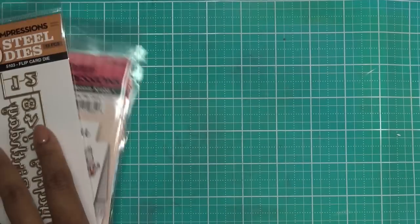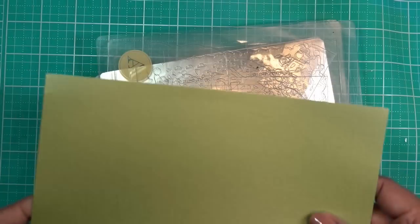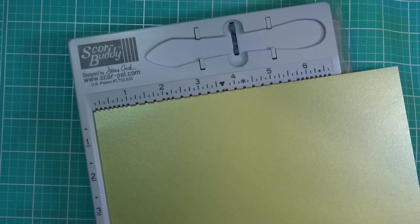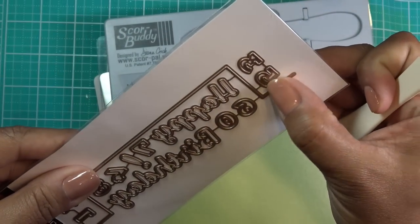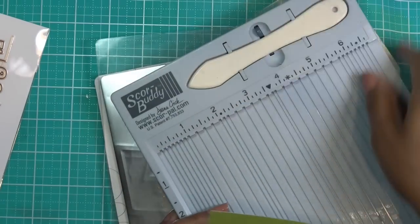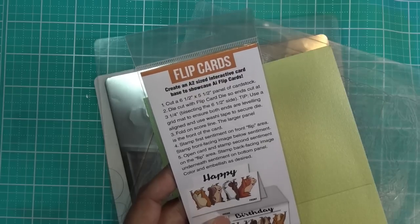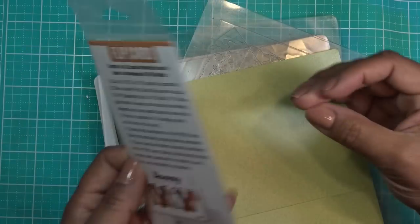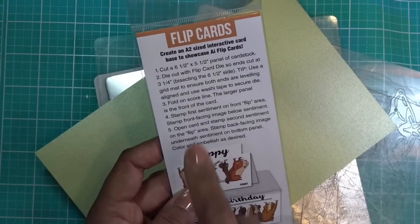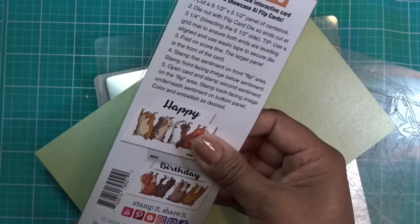Really quickly I'm going to grab some paper and show you the idea on these flip cards. I'm going to take a piece of paper — this is your standard A2 size, 5½ by 8½ — and bone fold it. I'm going to score at 4¼. The instructions say to cut a 6½ by 5½ panel of cardstock, with ends cut at 3¼ inch bisecting the 6½-inch side. Tips: use a grid mat to ensure both ends are level, use washi tape to secure the die, fold on the score line, and the larger panel is the front of the card.